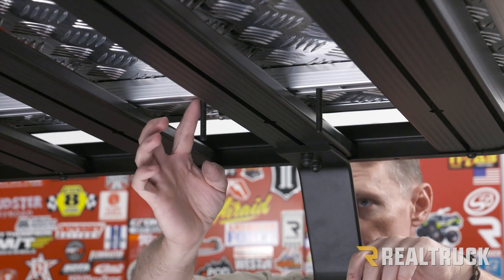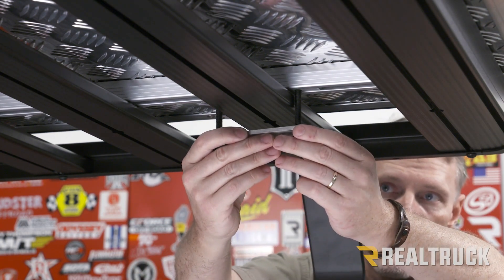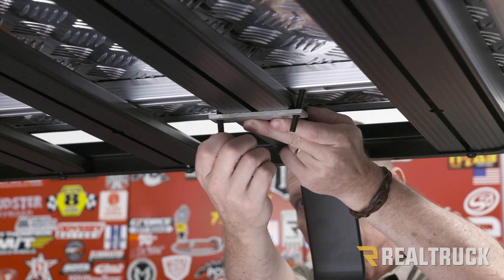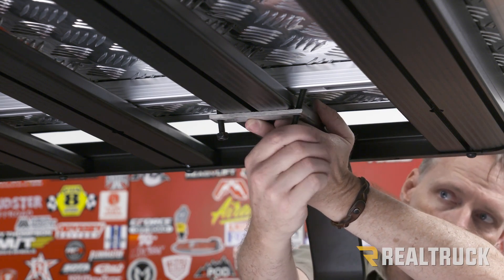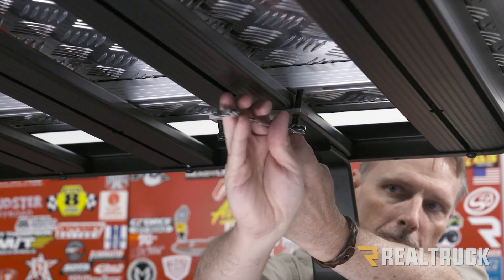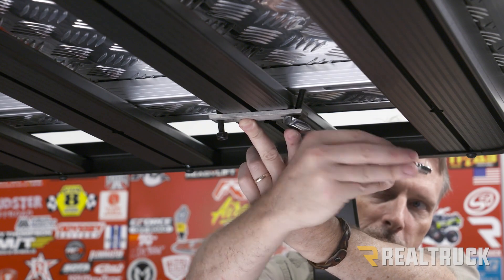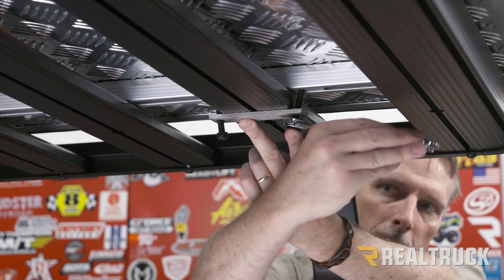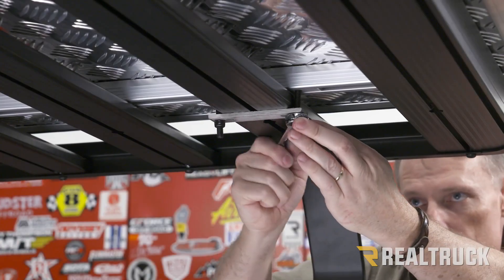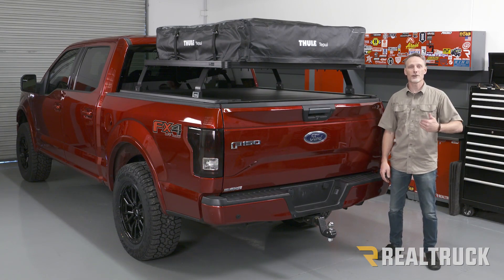For each mounting location, we take those bolts and slide them all the way to that truss. Next we find our bracket from the kit and line it up to the bolts hanging out. We take our nylock nuts and get them started. In your kit you'll also get a 13mm ratcheting wrench to tighten down these nylock nuts. Bring each nylock nut all the way up to the bracket, then tighten them down together. Repeat the same process for the other three mounting locations. And just like that it's mounted — if you have any questions, call the experts or visit us online.